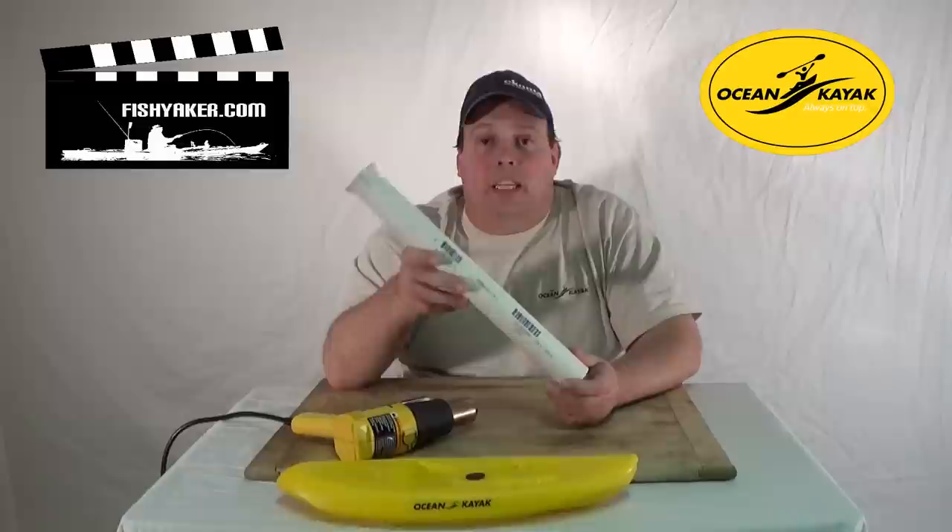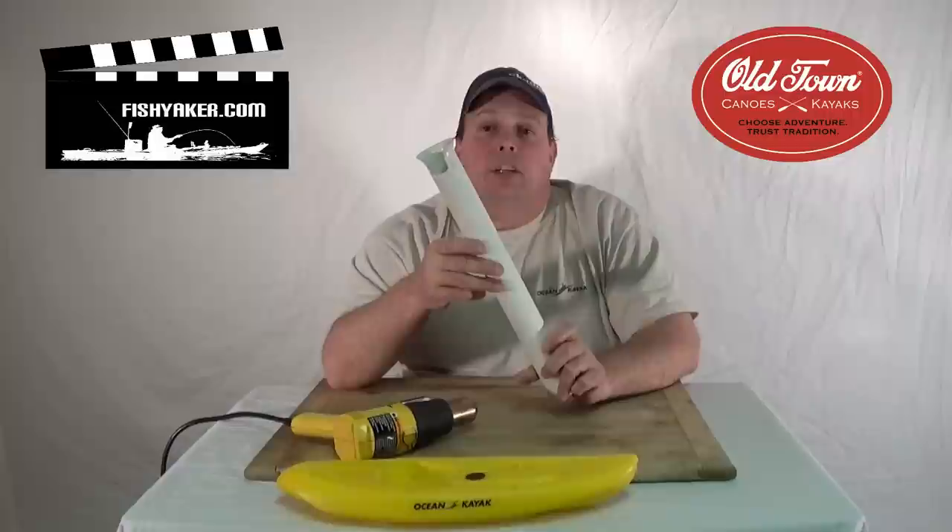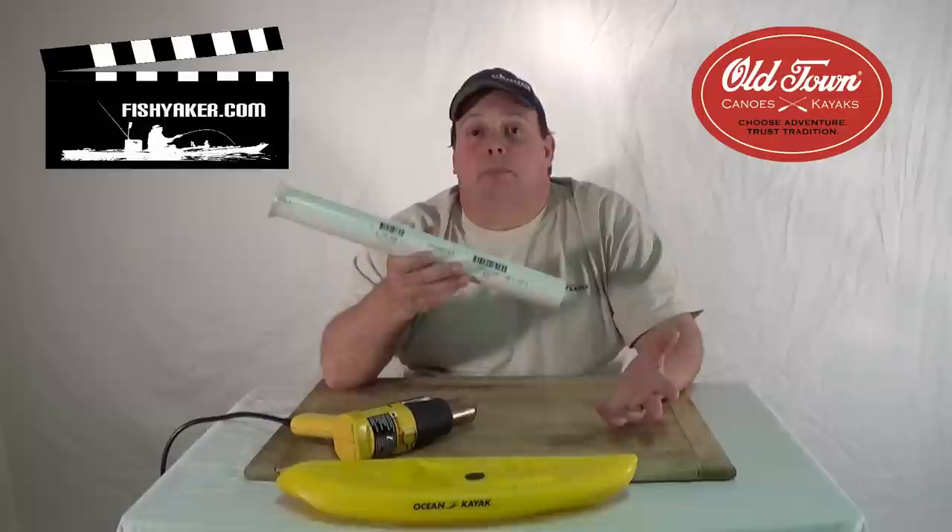This can save you money, especially compared to buying commercially available rod holders. Get a very inexpensive couple-dollar piece of PVC, drill the holes out or use zip ties, flare the end, cut a notch to hold your rod, and you've got a really cool piece of equipment for carrying, holding, and mounting your fishing rods, nets, and more.